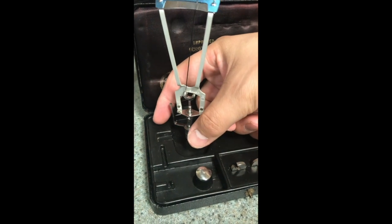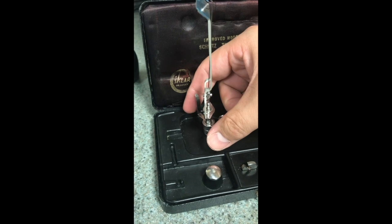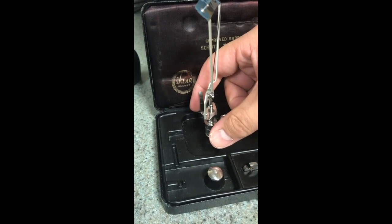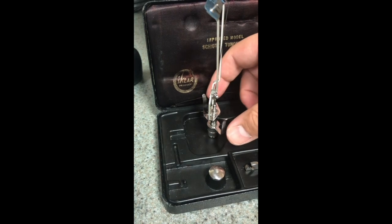It has these holders here on the side, where my thumb and index finger are, that help you to hold the device without actually putting pressure on the scale, throwing off your measure.